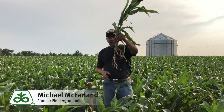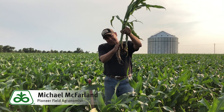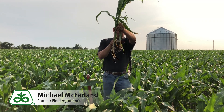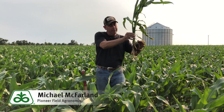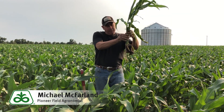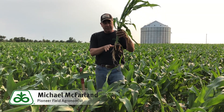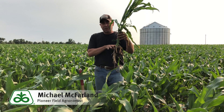Here we have a plant that has sidewall compaction. You can see on this side, it's all slicked off. We had compaction here. I left the other side of this plant with the other side of the True V, but what's happening here is this planter obviously was in too wet conditions, but also probably had too much down pressure on their planter.